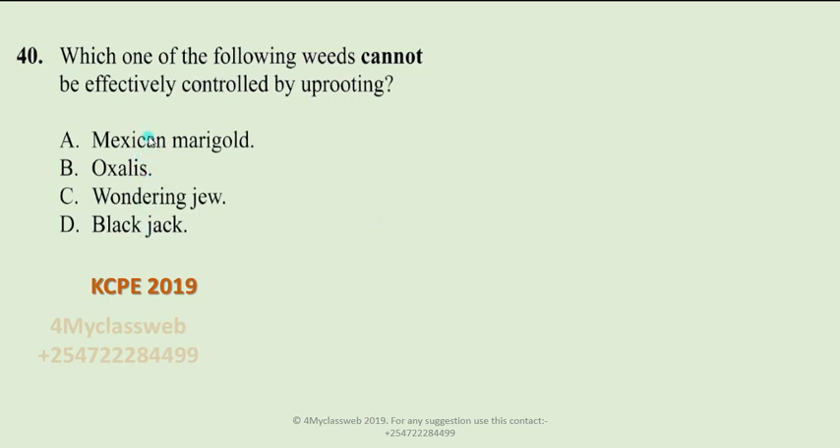Analyzing the four weeds given — Mexican marigold, oxalis, watering jill, and blackjack. Mexican marigold has a taproot, so when you try to uproot it, it is likely to come off together with its taproot. Watering jill grows along the ground, and its roots can be fully removed as they grow in a fibrous-like manner. The same applies to blackjack, which also has a taproot system and can be fully uprooted.